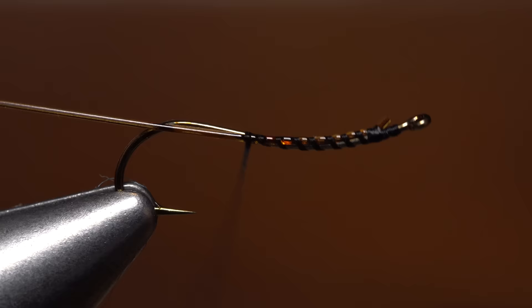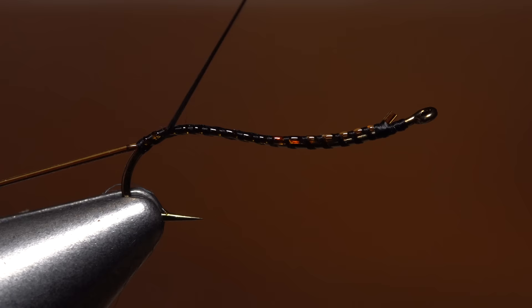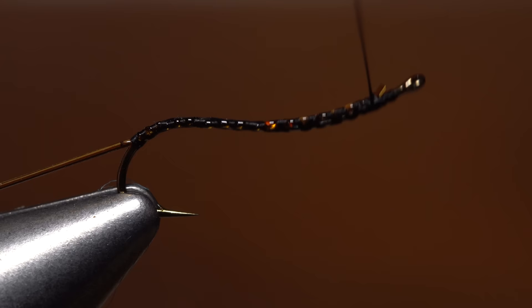Once you're a little ways down into the hook bend, take a few nice tight thread wraps to anchor the material there, then continue with open spiral wraps up the hook shank to the initial tie-in point. It's very important to keep the stretch round rib taut throughout the process, or it's likely to collapse the open spiral thread wraps and creep up the hook shank.